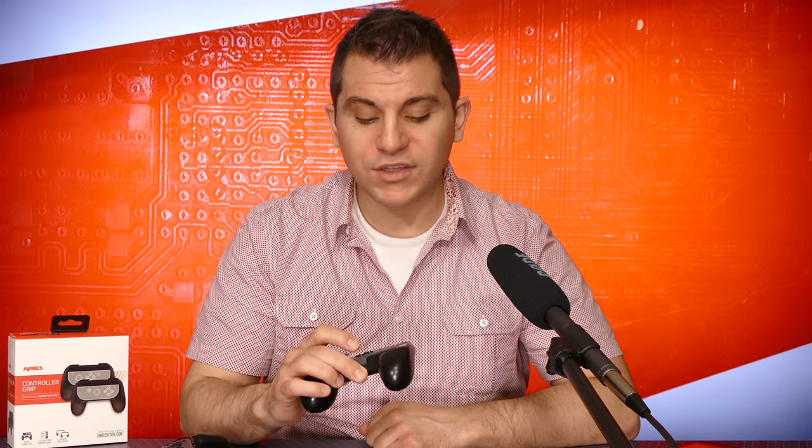But the folks at KMD sent us their new controller grips, which essentially make each Joy-Con feel like an actual full-size controller, which I personally think is a big improvement. But it's a little bit more than just a plastic case because it has to do a couple of modifications to make things work. Let's take a closer look.